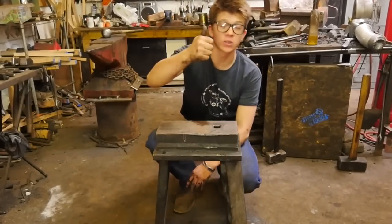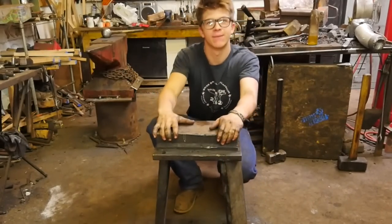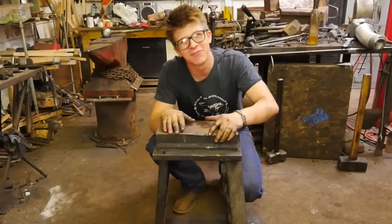Hey, how are you doing today? I hope you're having an awesome day. Today we're going to talk about the striking anvil — what it is, what its purpose is, why I like it, and why it is that you see me using this more than any other anvil in the workshop.